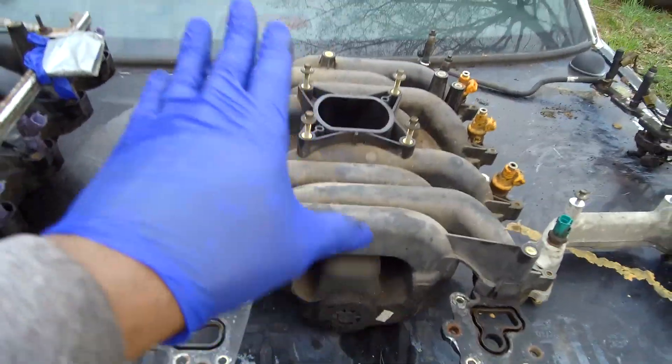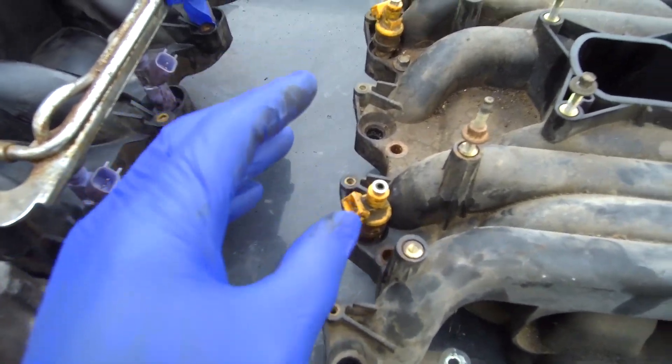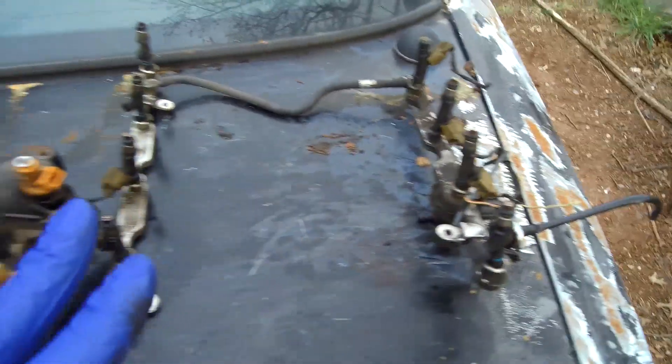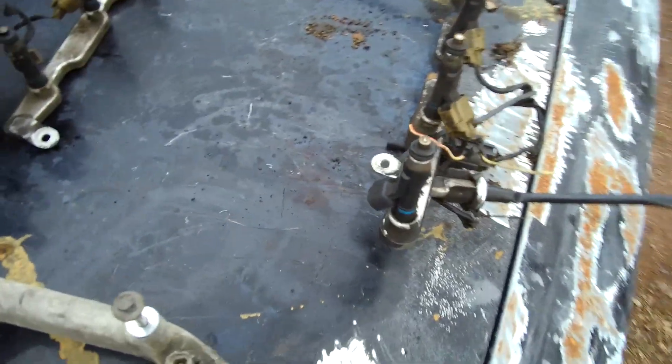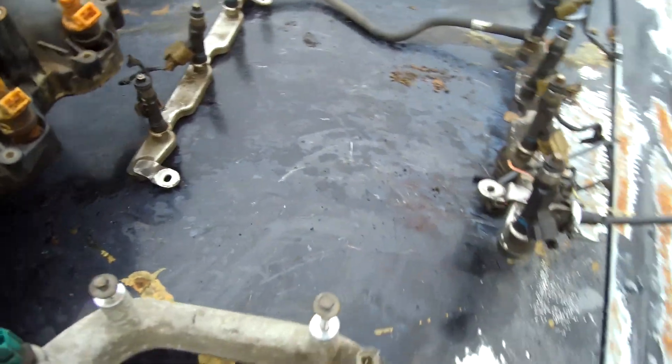Along with everything else, we have injector issues. We're going to upgrade the injectors because the EV6s that came with the PI heads have a better spray and better layout. Along with that, we're going to have to change the connectors on them, because these are the Bosch Jektronik type, and these are the EV6s, aka US car, and the connectors are very, very different. So we have to change that.